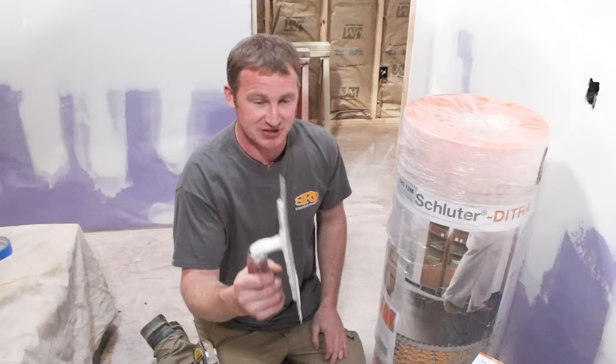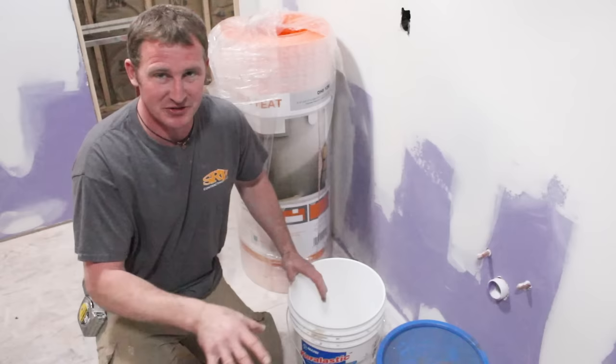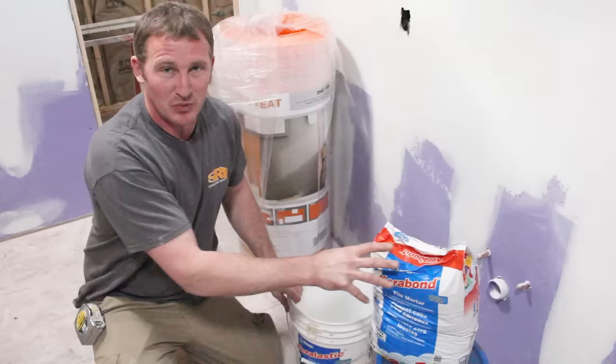You'll need a quarter-inch square notch trowel to apply the thinset for the Deetra. For adhesive, what I like to use personally is Maypay — it's called Carabond, and it's unmodified. But when you add the latex additive called Caralastic, it makes it modified.